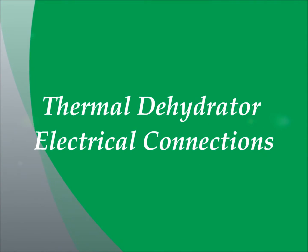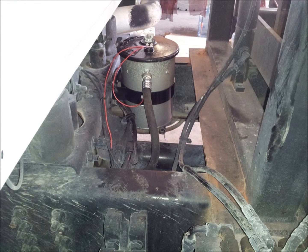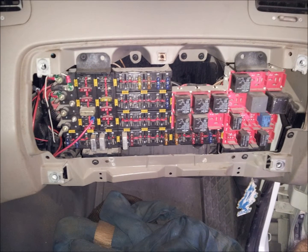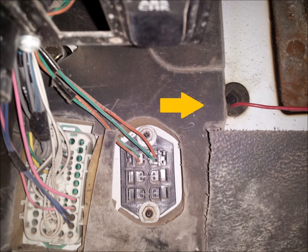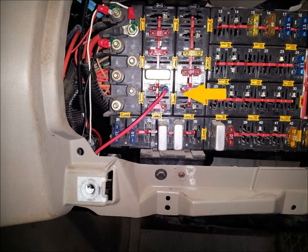Next, we are going to make the electrical connections to the heated lid of the thermal dehydrator, which is located on the top of the oil refiner canister. First, access the power distribution panel located inside the passenger side of the cabin dashboard. Route the red power wire through the firewall — there is a plug on the driver side of the firewall, pierce it and route the power wire through and across the dashboard to the power distribution panel. Install the inline fuse and connect the fuse to slot number 5 as shown.